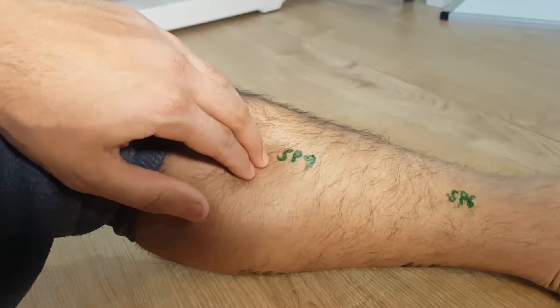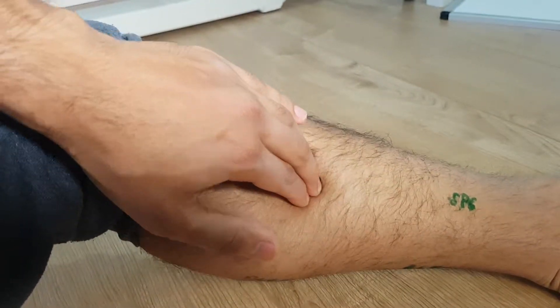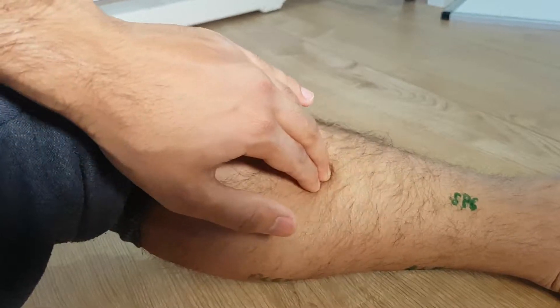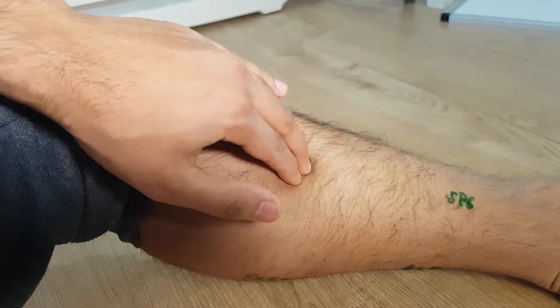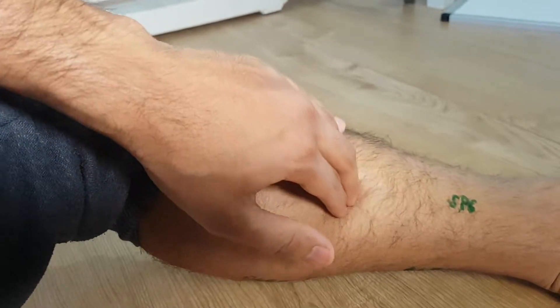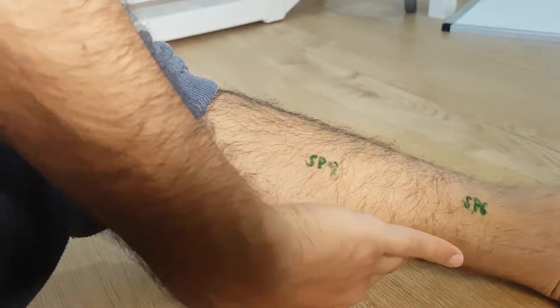In order to work into these there are a couple of techniques. The easiest version is to do circular kneading along the calf, spending around a minute or 10 circles at a slow and steady pace at each point, going all the way down the inside and the outside of the calf.